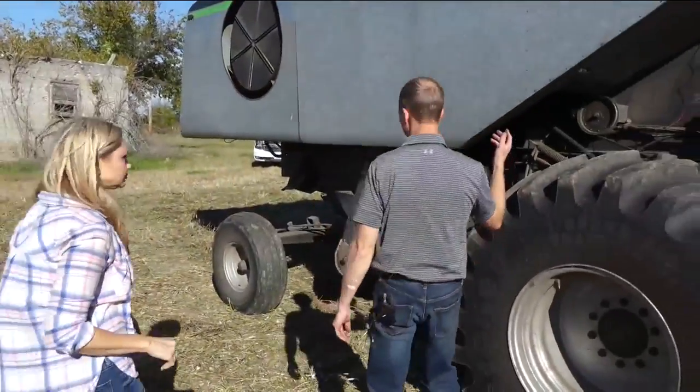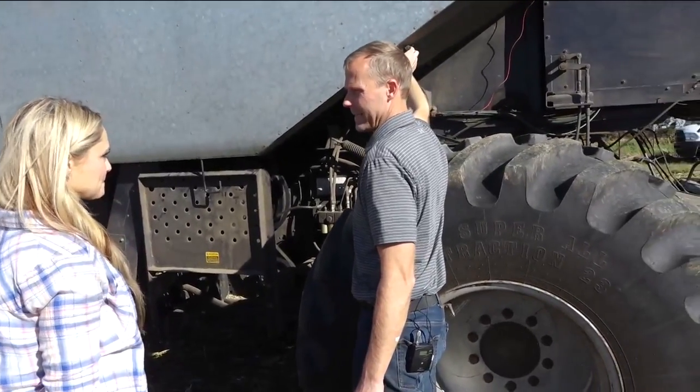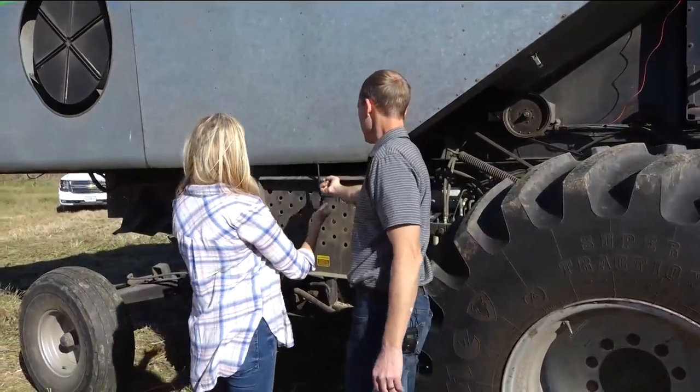One of the first things we have to do is make sure the machine is in proper maintenance order. There are probably about 50 grease points on here, so we've got to get grease — it's grimy, dirty, dusty work. You take this right here and push this plate up, and then it will unlatch right here.